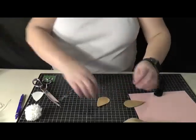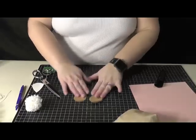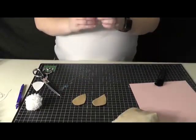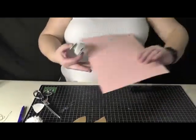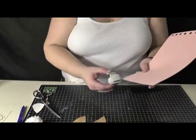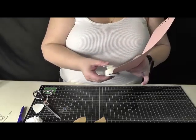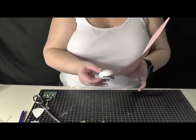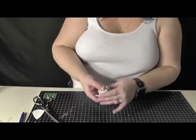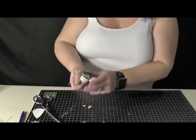Now you have two tan felt feet. We're going to take a small circle hole punch and use pink construction paper to cut out six little circles for the toe dots. It's just easier than drawing them on.